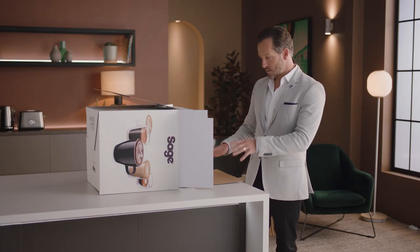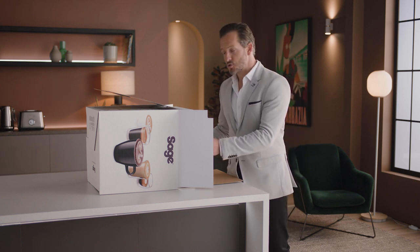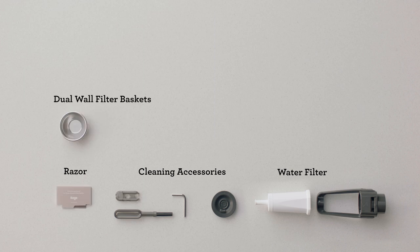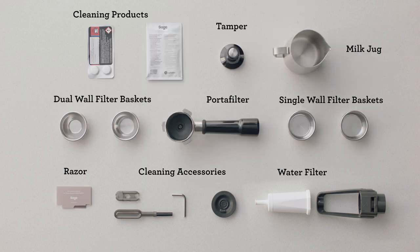Let's unbox and take a look at the various included parts. Lay the box on its side and use the flap to slide the machine out. You'll find a set of accessories that all have a part to play.